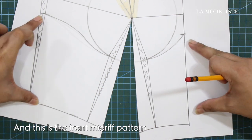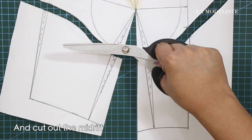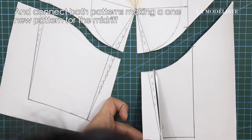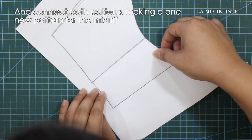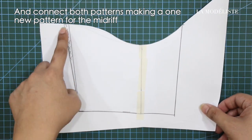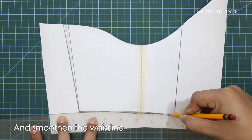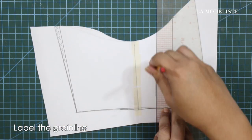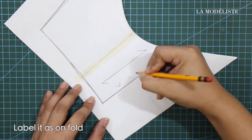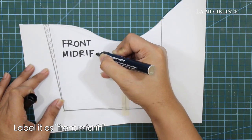And this is the front midriff pattern. Next, cut out the midriff and connect both patterns, making a one-U pattern for the midriff. And smoothen the waistline. Label the grain line, label it as unfold, and label it as front midriff.